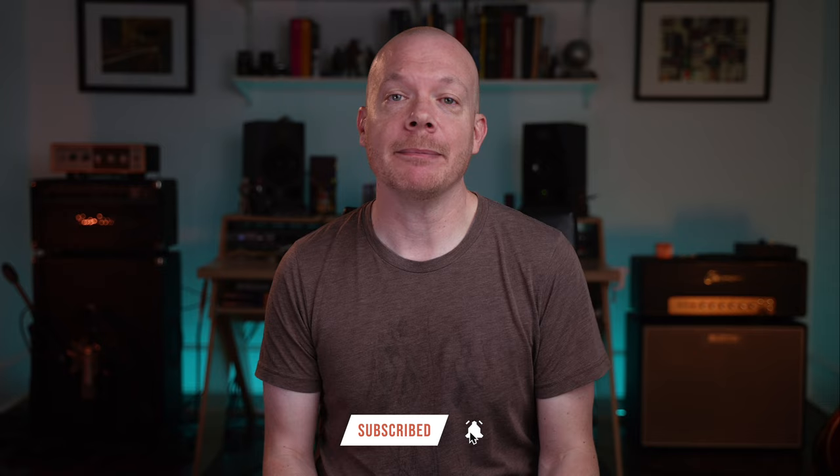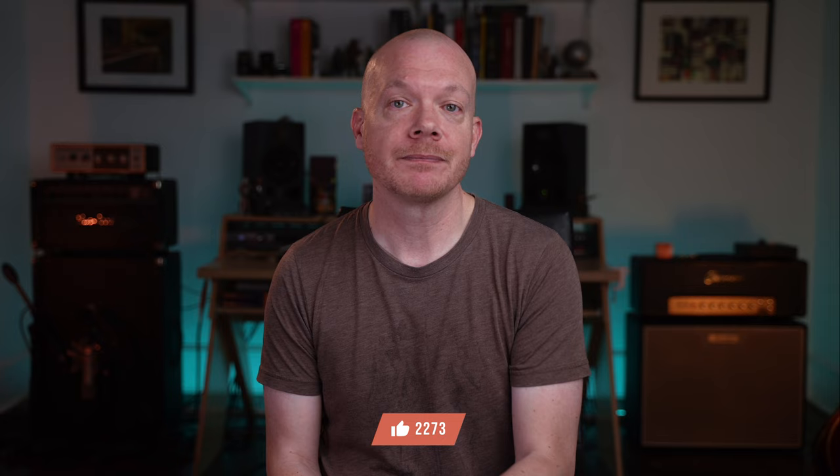Well, if you made it this far into the video, I want to say I'm surprised and also want to say thank you. If you're not subscribed to the channel, please consider subscribing — 93% of my viewers are not subscribed, and when you subscribe it helps me get these videos in front of more eyes and grow the channel. Thumbs up and comments also help get these videos recommended to other viewers. If you want to learn how to solo like one of Clapton's biggest influences, you can check out that video. Thanks again guys, I'll catch you in the next one.